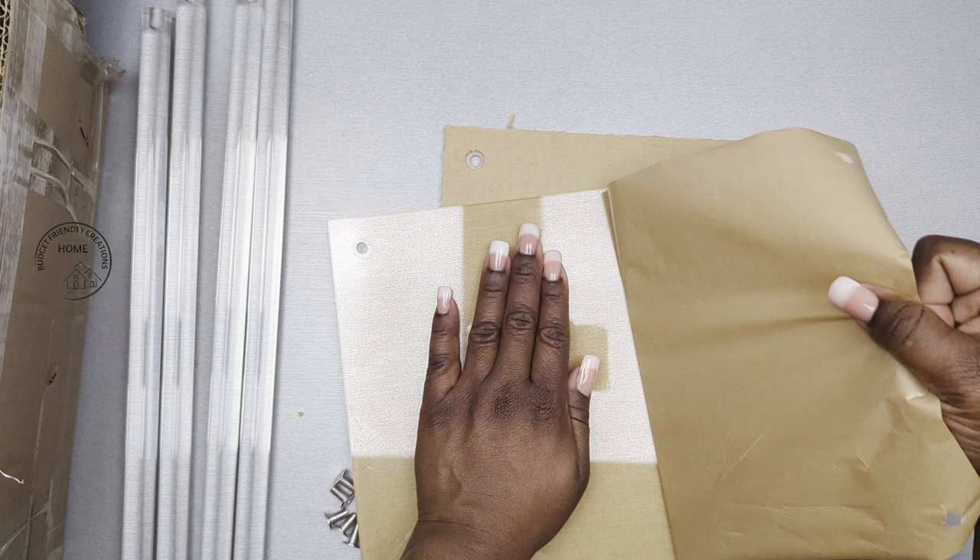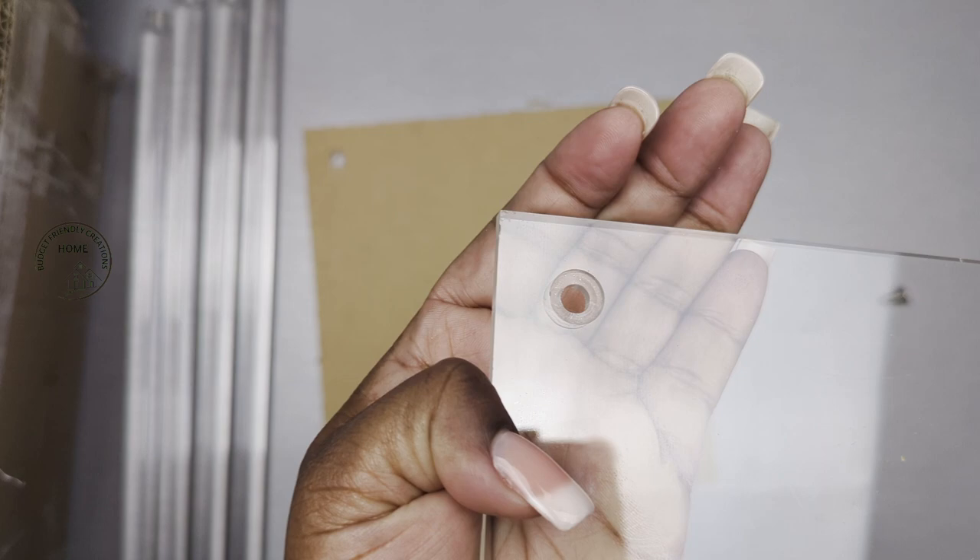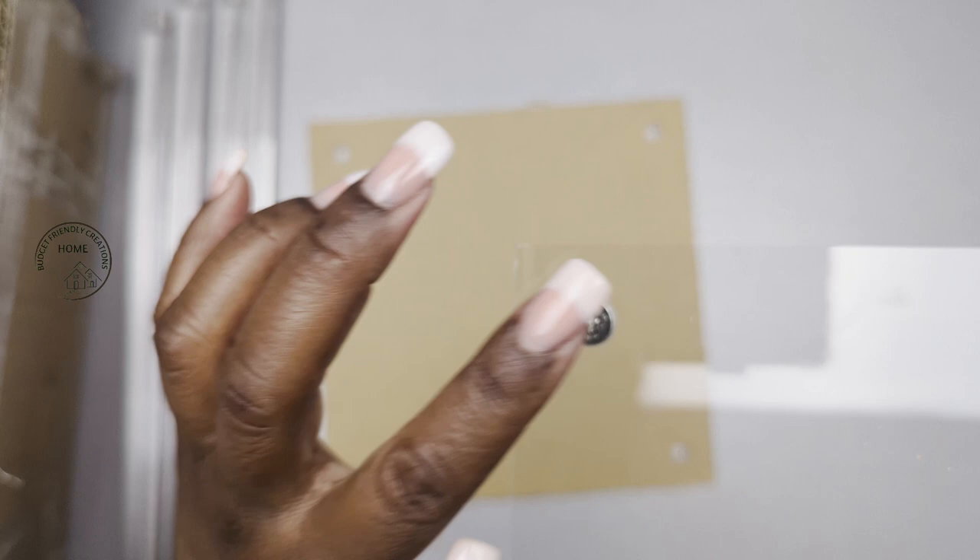To assemble the pedestal, there's one side with a larger opening, so when you put your screw in it should sit flush. Then screw your four legs in — you'll need a screwdriver just for the four on the other end.